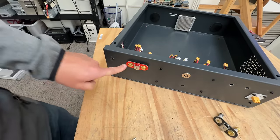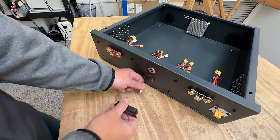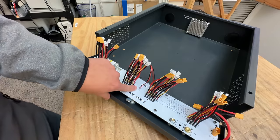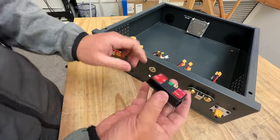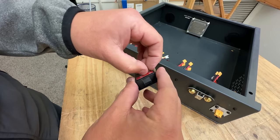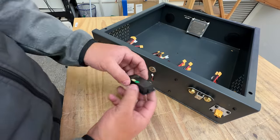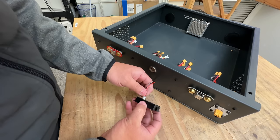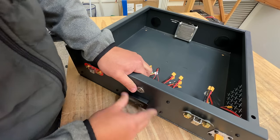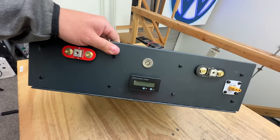These plastic isolators go in here so the terminal doesn't touch the edge of the box. Put a nut on and tighten, then repeat on the other side. Last, pull out the small cable for the meter — that's the cable attached right here — and use two-sided tape to attach the meter to the front of the box. Connect the cable, make sure it's straight, push it in, and now it's stuck in the front.